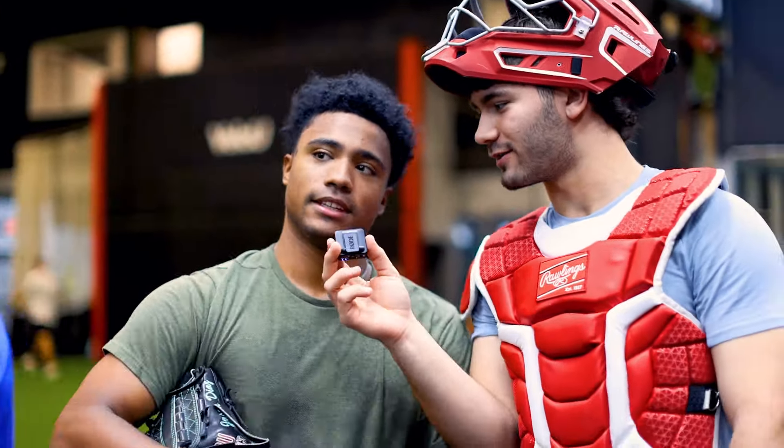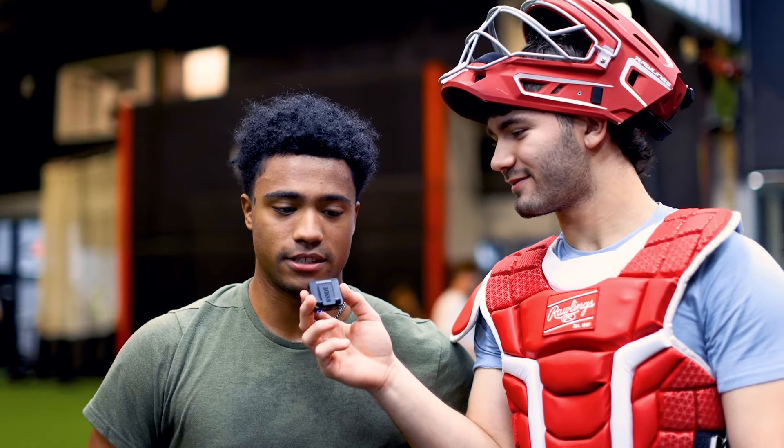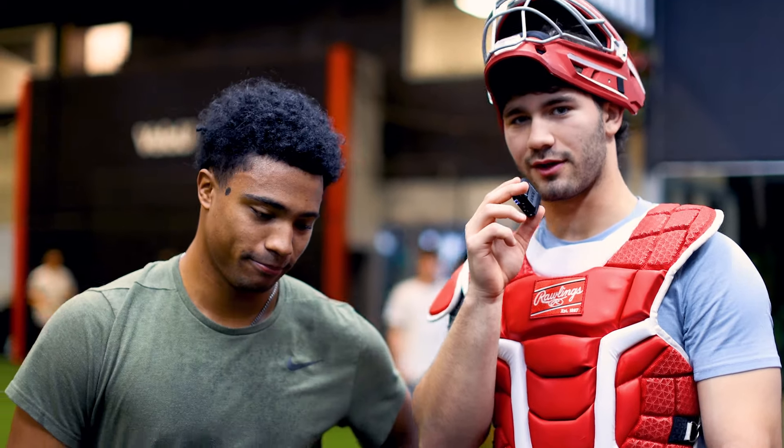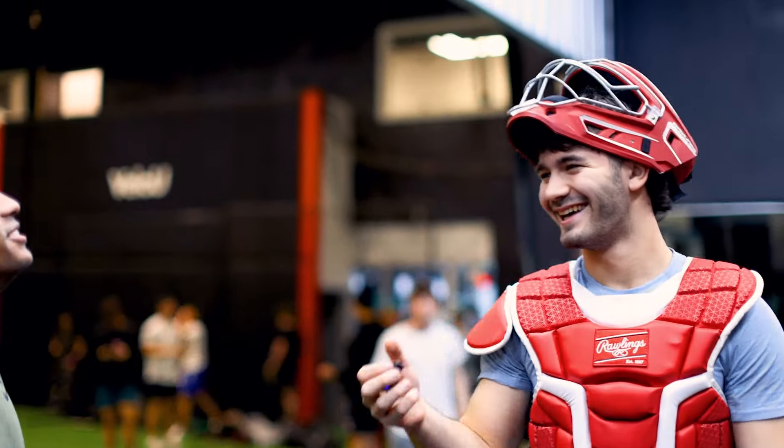Jason Diaz bullpen — we got mics now. Jason Diaz bullpen, 95, easy touch and feel. How do you feel about that bullpen right there? I feel good, you know, I was trying to more focus on spotting up and I guess today I just woke up on the right side of the bed. Look really good arm, look really good everything, look really good — fastball beautiful. Great job from Jason Diaz, let's go!